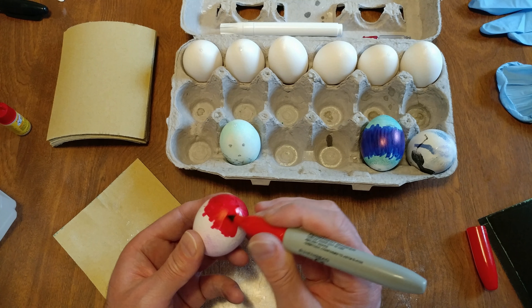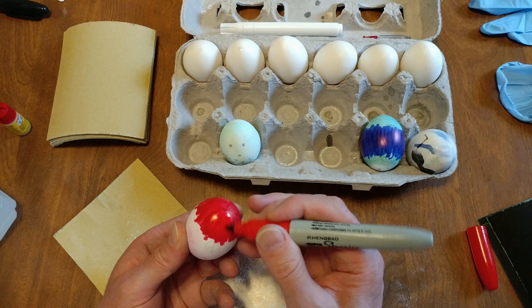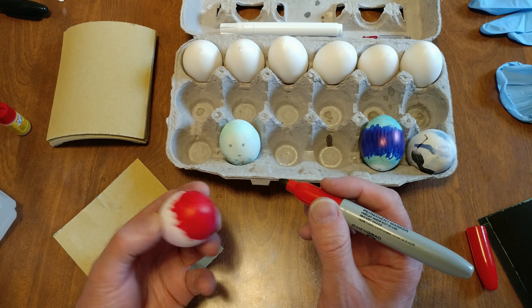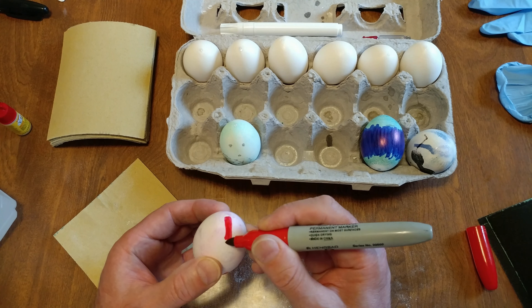But you could spend all this time making these Fabergé eggs. There we go, that's the cap and then we're gonna go to the bottom, doing the same thing there.